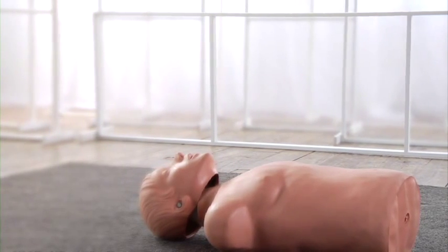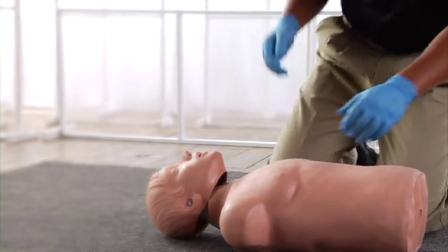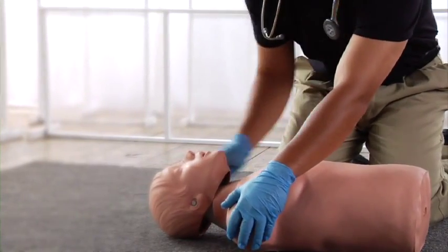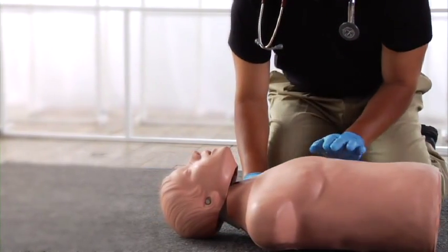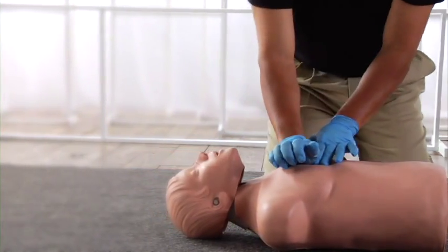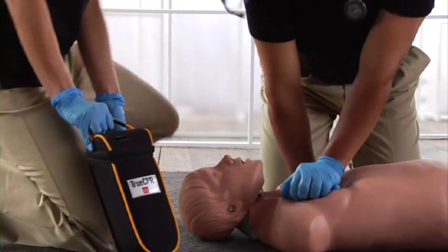You have an unresponsive patient. Verify the patient is not breathing normally and has no other signs of circulation. If there are two rescuers, one should start CPR while the other prepares the device. If your patient is on a mattress, place a backboard beneath the patient according to standard protocols, then insert TrueCPR between the patient and backboard.